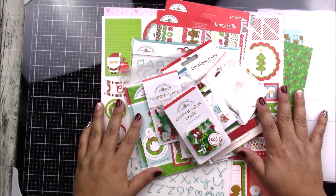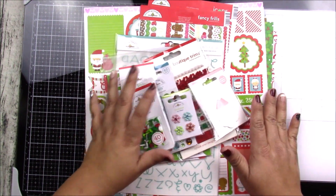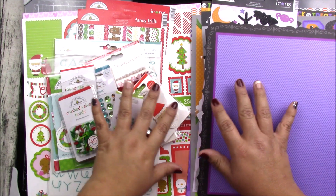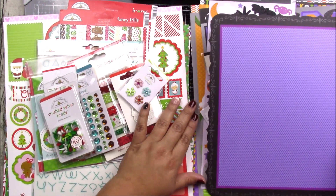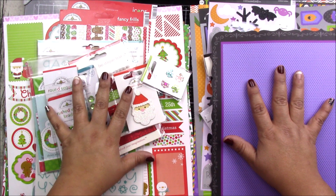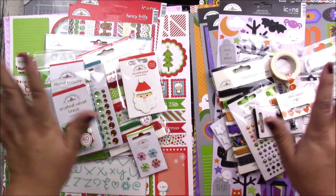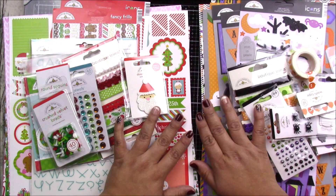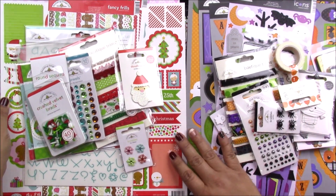This one could be yours for $24.99 over the next two days. If you would like one of these sets — either the Halloween, the Christmas, or both — leave a comment below and I'll get in touch with you so I can send you an invoice. I ship within one business day, sometimes on Saturdays too, so very fast shipping. These are awesome value bundles — tons of products, all coordinating, no thinking required. Once again, this is the Christmas bundle and this is the Halloween bundle from Doodlebug. Thank you for watching!